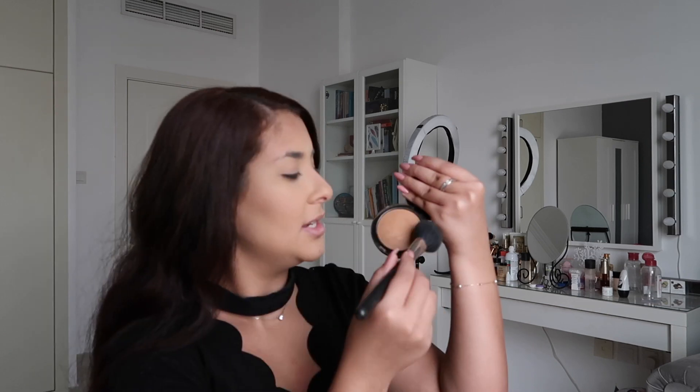At this point in the makeup I like to bronze my face. I'm using the MAC Give Me Sun and I just go over with a blush brush from MAC.